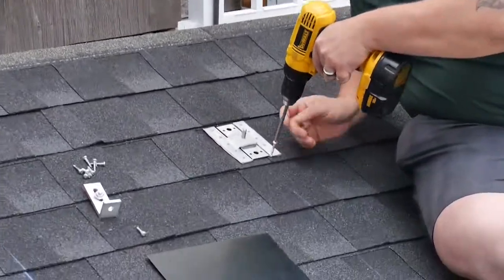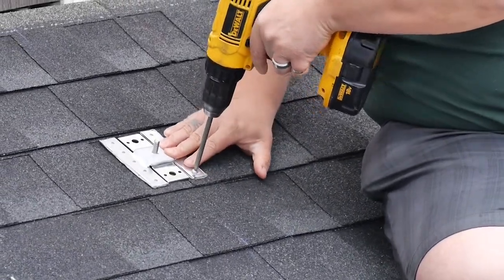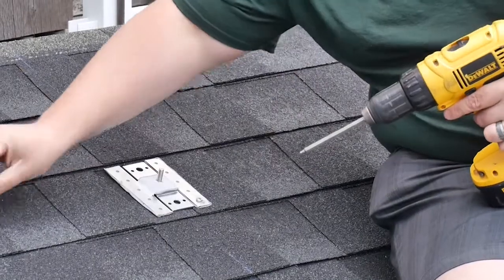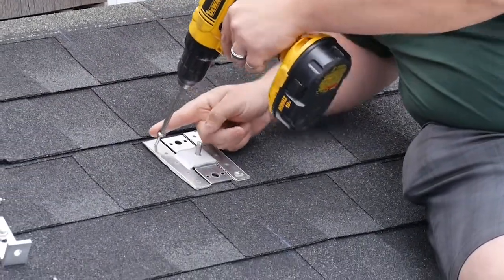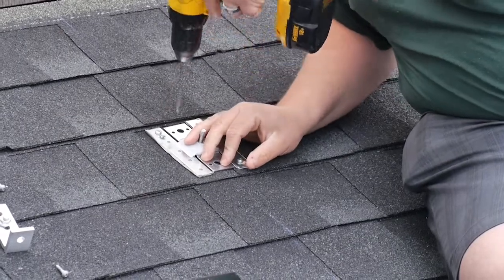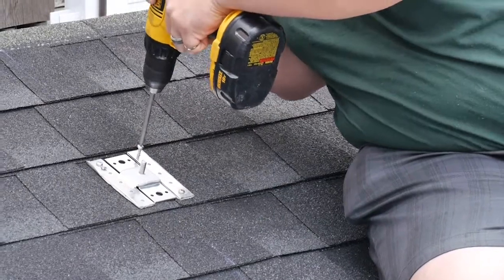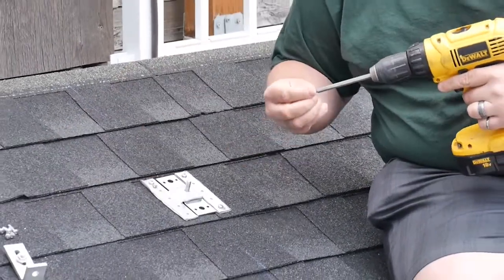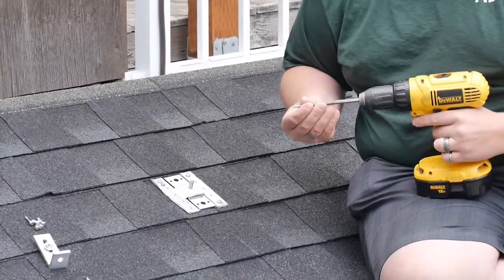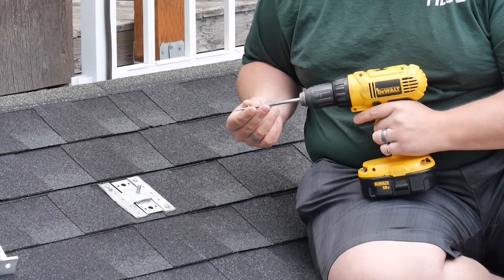I'm going to start at the bottom right, just securing it in, getting a little bit of compression. Then we're going to go to the top left and continue around anchoring them in as we go. Important to note: you don't want to over-tighten these — you don't want to strip the holes and reduce the effectiveness of your fasteners.